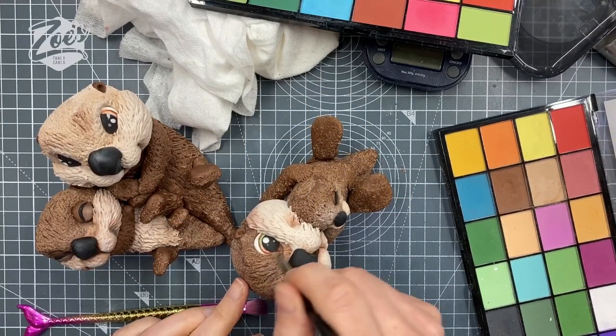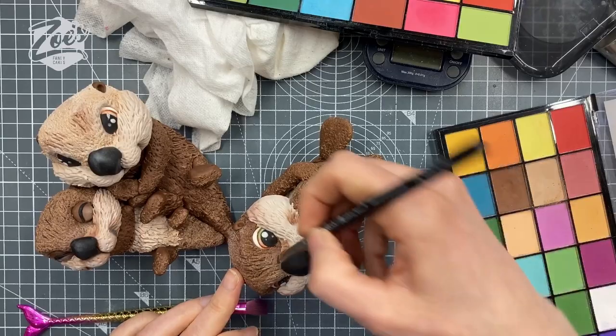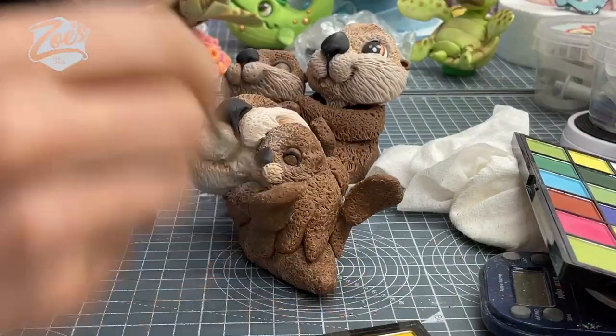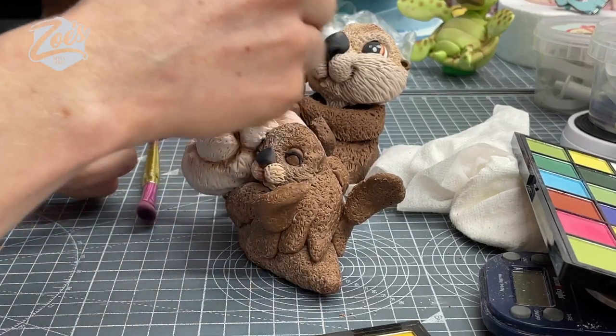Hi guys, today I'm going to be showing you how to make a cute otter cake topper. I hope you enjoy the video. Don't forget we do have many more tutorials over on our YouTube channel should you wish to watch them. Please do subscribe.